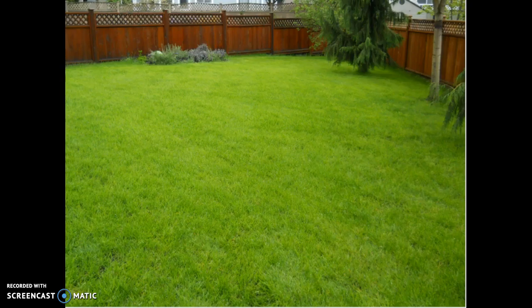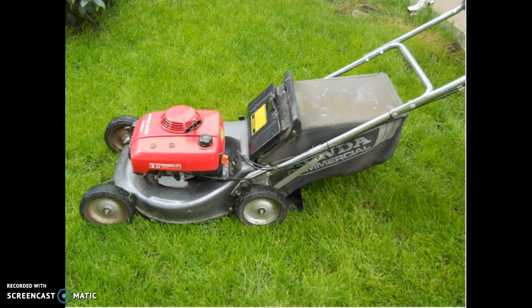With the grass growing very fast, you now have to use a lawn mower to cut your grass. This is my Honda commercial self-propelled mower. The blade is operated via a clutch so that when I let go of the handle, the blades stop spinning, although the engine keeps running. This is a very good all-around mower — cuts anything and picks up all the grass clippings.